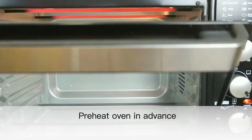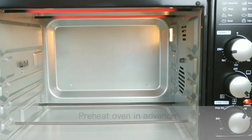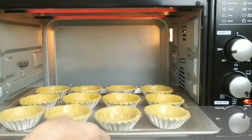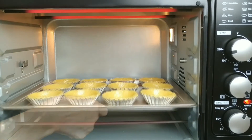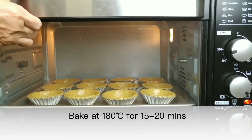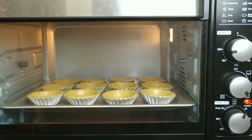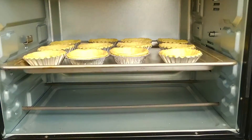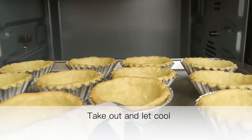Preheat the oven in advance. Put in the oven and bake at 180 degrees Celsius for 15 to 20 minutes. Take out and let cool.